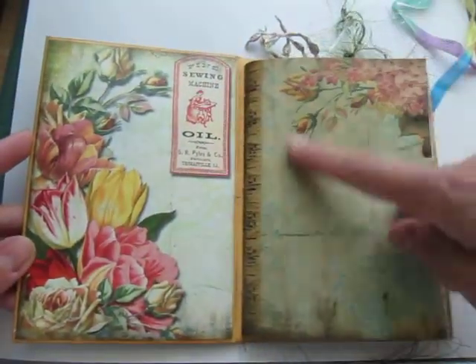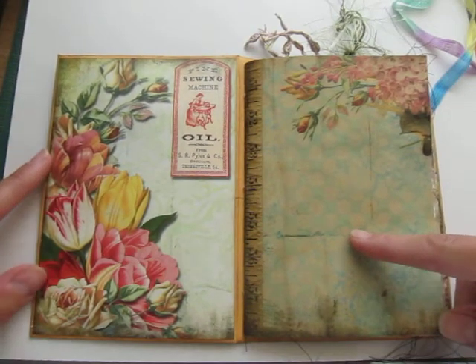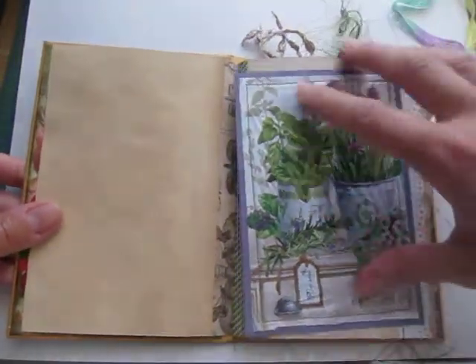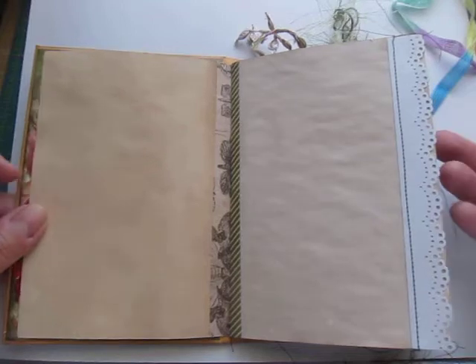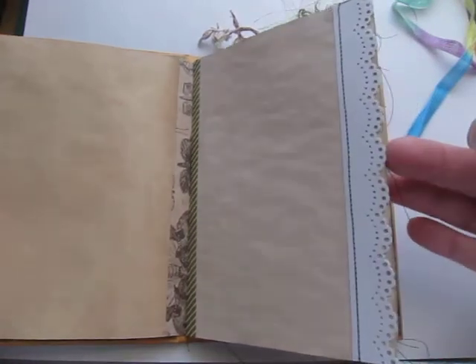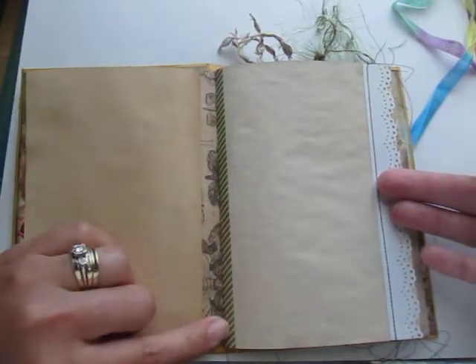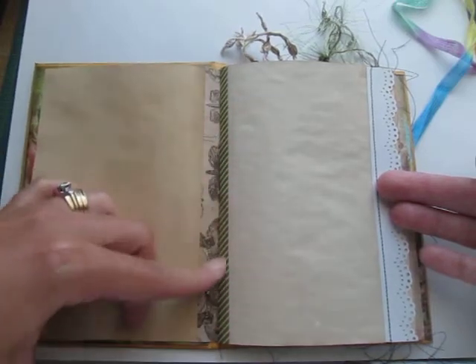I will write a little note and leave something here for the person it's intended for. Other than that, I'll just do a quick flip through. I kept the pages plain because I do want it to be kind of a journal. I did some sewing into the pages, and I also put washi tape on some of the pages just to keep them from tearing.